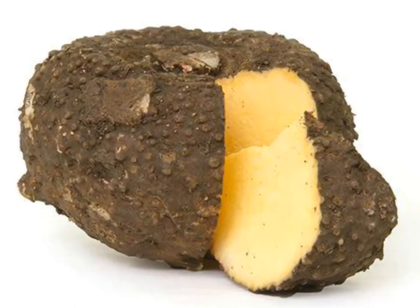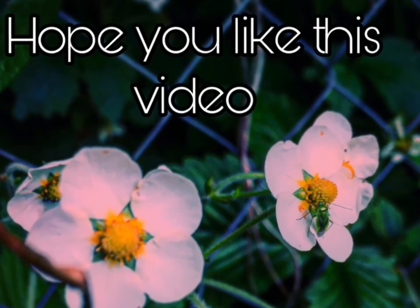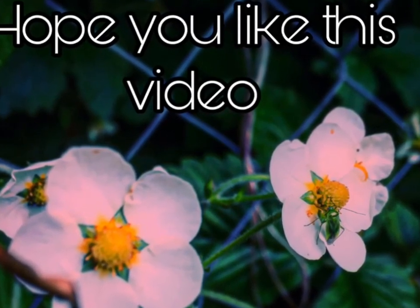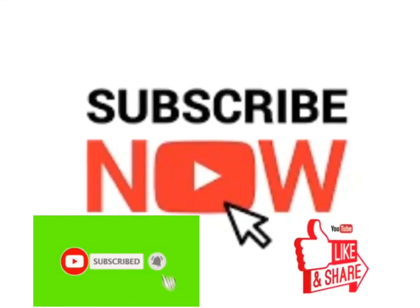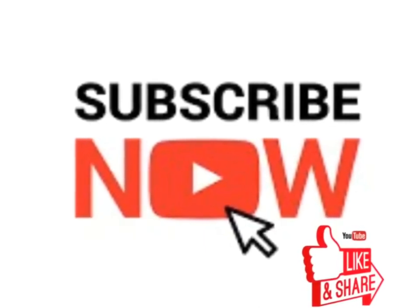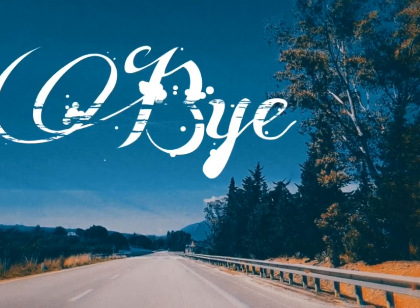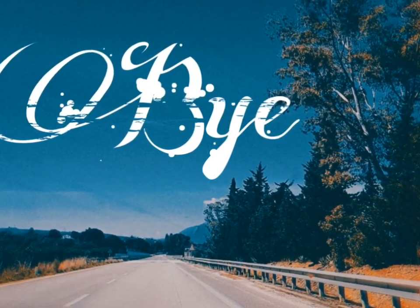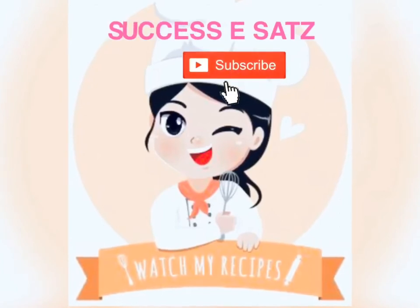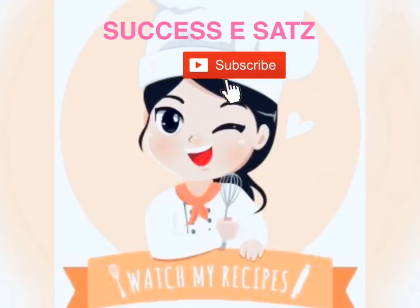Add these patties to your snack time. If you enjoy this, always leave your likes for me and subscribe to my channel if you haven't yet. We will do more interesting videos soon. Till then, bye-bye friends — take care and have a good day. Check out my channel for all the interesting recipes I have shared earlier.